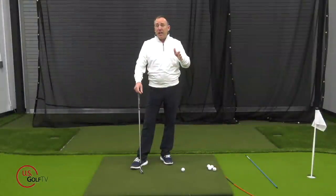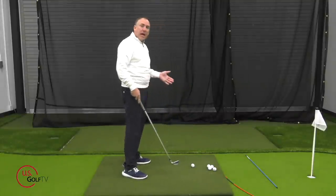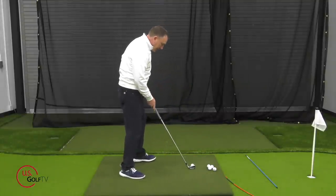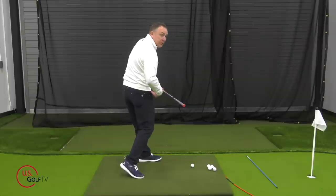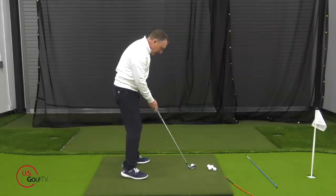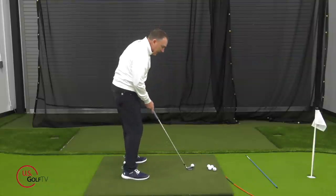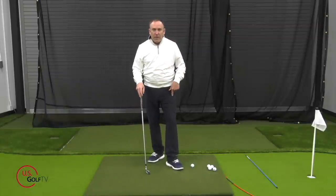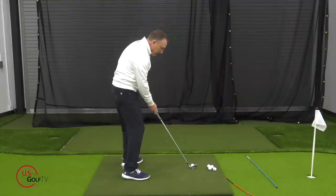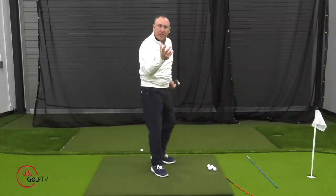Another setup adjustment is simply opening your stance up a little bit. If you close your stance, you have to rotate your hips a lot more to get them open to the target line. But if you get your hips slightly open to begin with — maybe 10 degrees — you've already preset yourself to open up a little bit. So pointing the lead foot out and pulling the lead foot back slightly are two setup changes that can really help you rotate your hips and open them up.